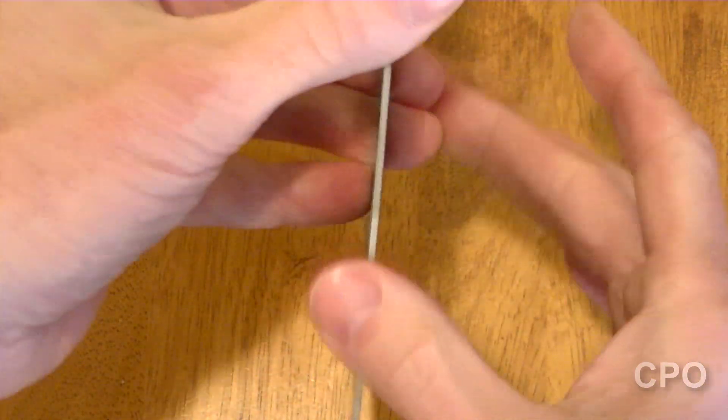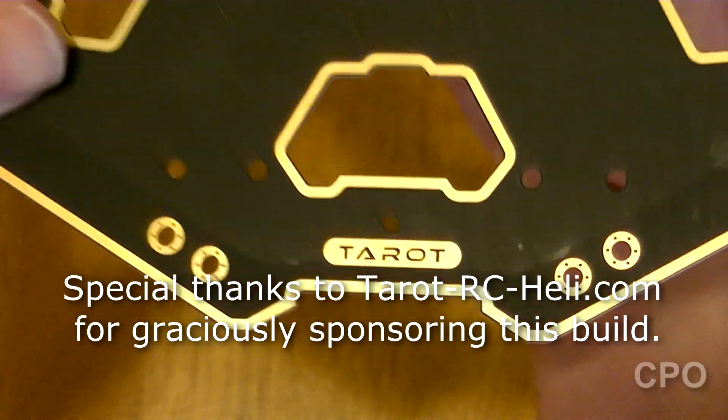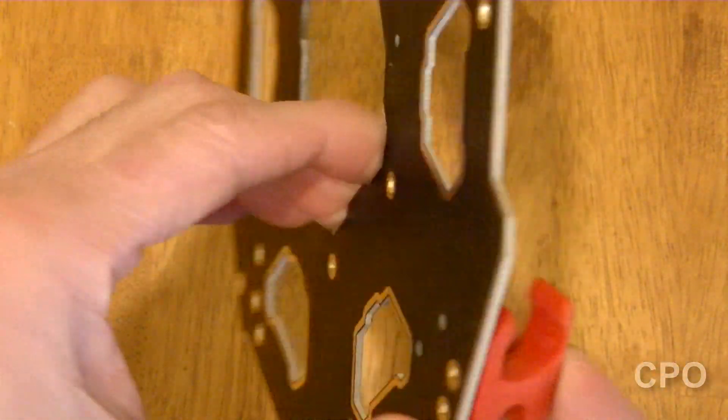Hey there, CPO here, and I'm gonna finally get you caught up on the Taro 680 Pro build. We're gonna start with just this basic frame assembly, and you're gonna see some rapid-fire videos here. This is one of several that are gonna come out really soon.